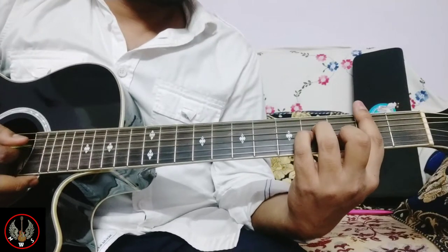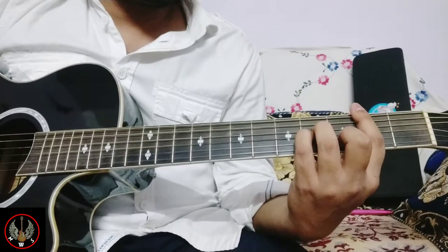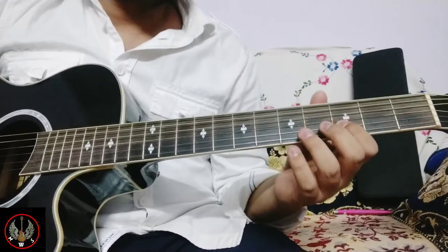The first chord we will use is B minor. I am going to play the lead first, then I will explain.